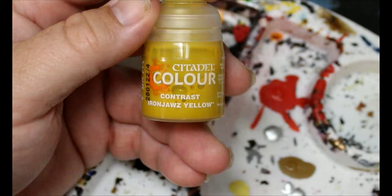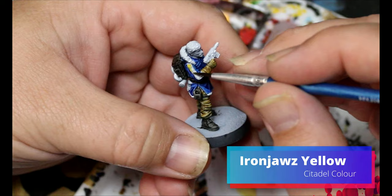Then we're going to switch over to Iron Jaws Yellow and this is going to go on the trim of the coat and the weird arm thing.